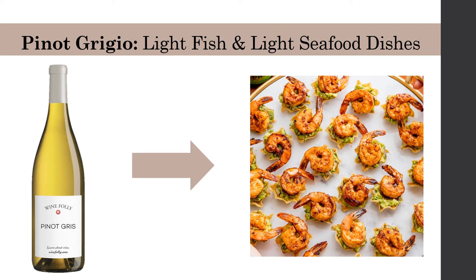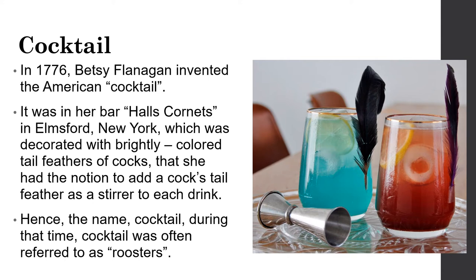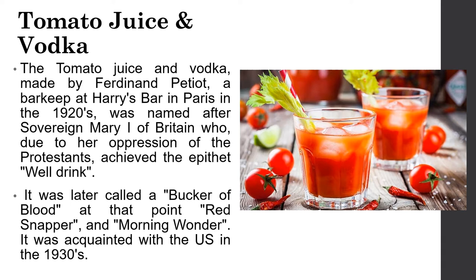Our next topic is cocktail drinks. In 1776, Betty Flanagan invented the American cocktail at her bar in Elmsford, New York, which was decorated with brightly colored tail feathers of roosters — she had the notion to add a cock's tail feather as a stirrer to each drink, hence the name cocktail. The Bloody Mary — tomato juice and vodka — was made by Ferdinand Petiot, a barkeep at Harry's Bar in Paris in the 1920s, named after Bloody Mary of Britain. It was later called various names and arrived in the U.S. in the 1930s.